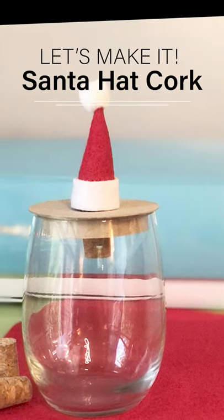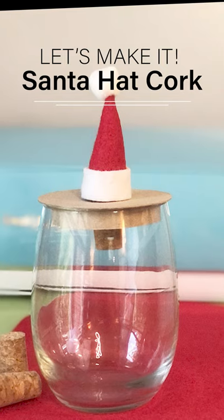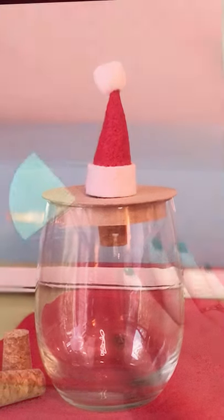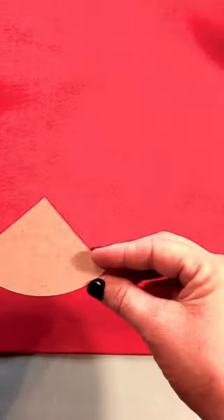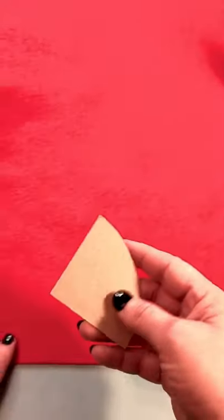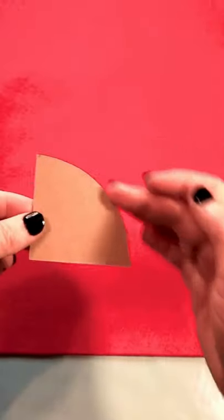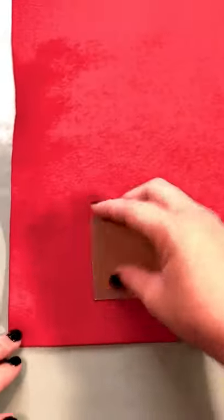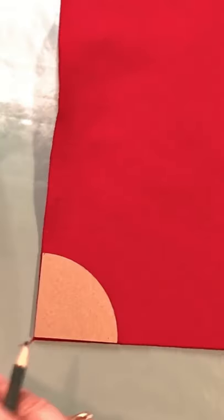Now let's make the Santa hat cork. My Cricut doesn't cut felt very well, so instead of using the Cricut we're going to do this the old-fashioned way with scissors. If you have a Cricut Maker with a rotary fabric blade you're welcome to use that. Earlier we cut this shape with the chipboard, so I'm using it as a template to cut my felt. I place the template at the corner of my red felt, trace it with a pencil, and cut it out with scissors.